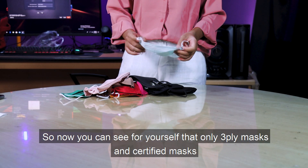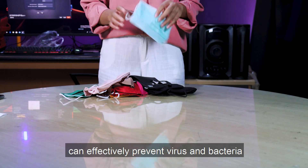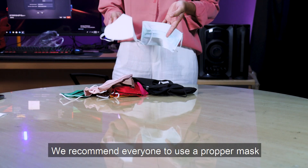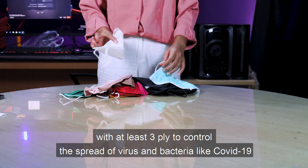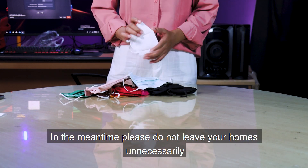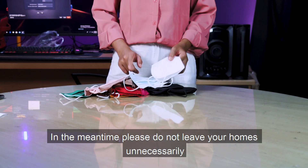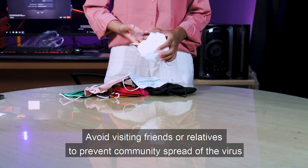So now you can see for yourself that all two-ply masks and certified masks can effectively prevent virus and bacteria. We recommend everyone to use proper masks with at least two-ply to control the spread of virus and bacteria like COVID-19. In the meantime, please do not leave your home unnecessarily, and avoid visiting friends or relatives to prevent community spread of the virus.